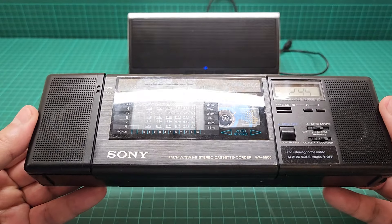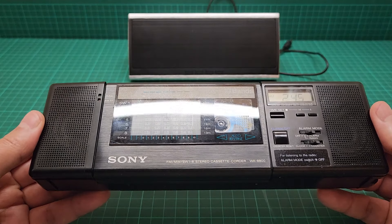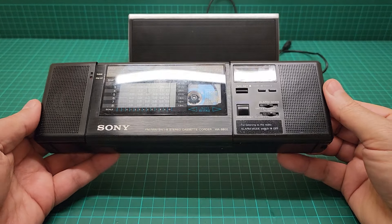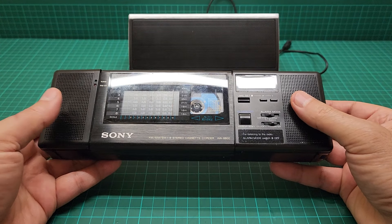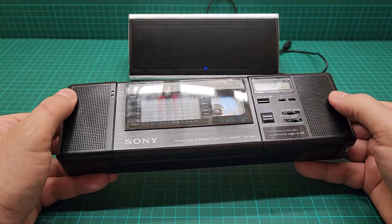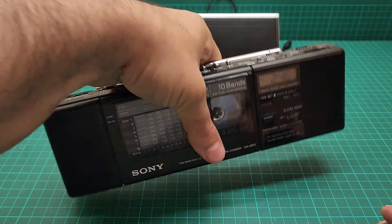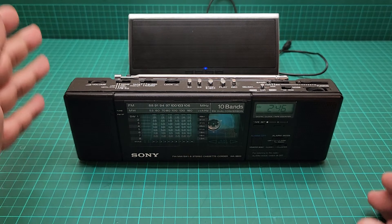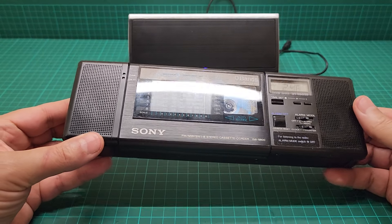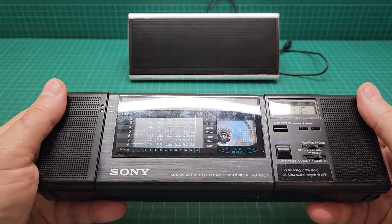This one is in near mint condition. Before I show you the rest, please — whatever you do with this — do not hold it or pick it up from these points on the speaker grilles, because they dent very easily. If you want to grab it and take it somewhere, take it from the center, not from here, because it's really difficult to get the dent out.